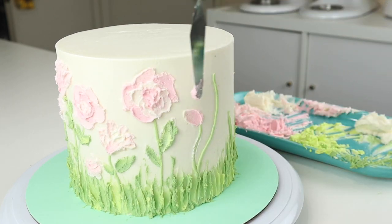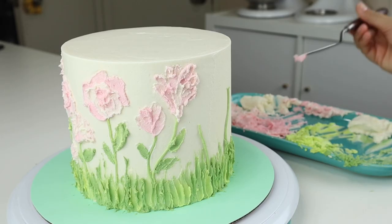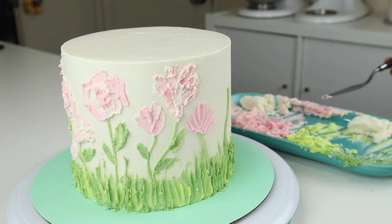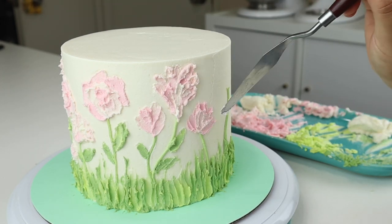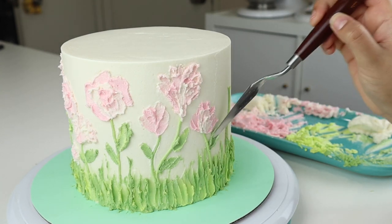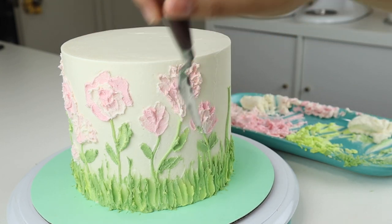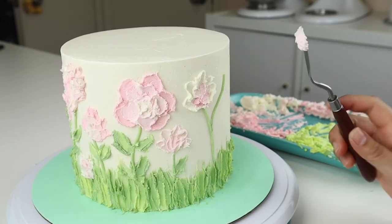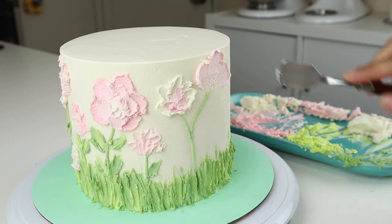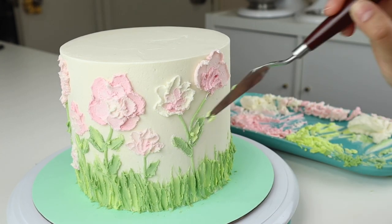For this next flower, I just picked up a bit of pink buttercream and I'm just sweeping it up. The next flower is basically the same technique — I just layered on the colors for this one. For another flower, I laid down three large petals with a big spatula, then went in with the smaller spatula and added the darker shade of pink to the center.